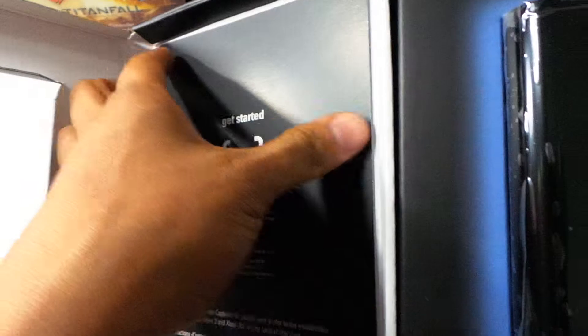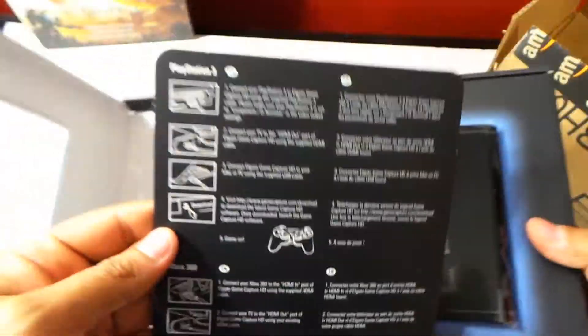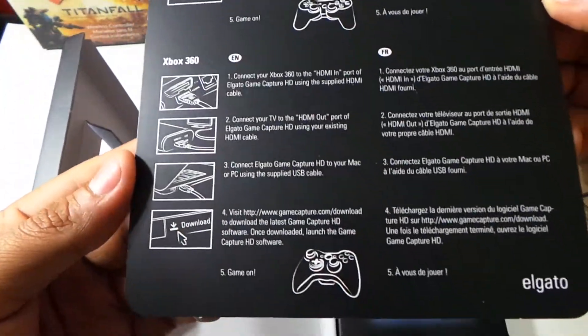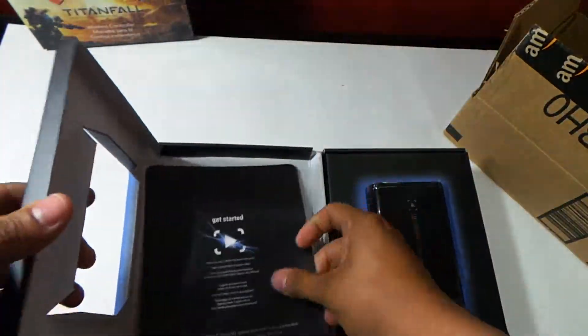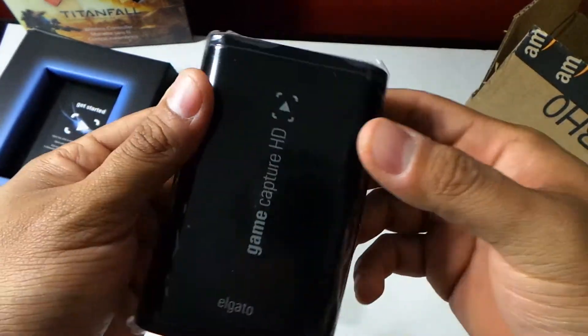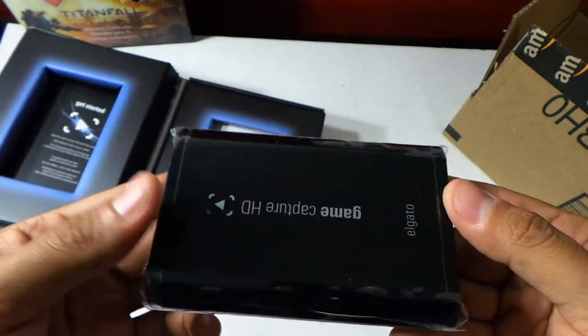What is this over here? I can finally record decent gameplay for you guys. Let's see here what we got — PlayStation 3, Xbox 360. Fun stuff. Oh, here it is. Look at this — so nice and small. Wow, feels really good. Feels really, really, really good.